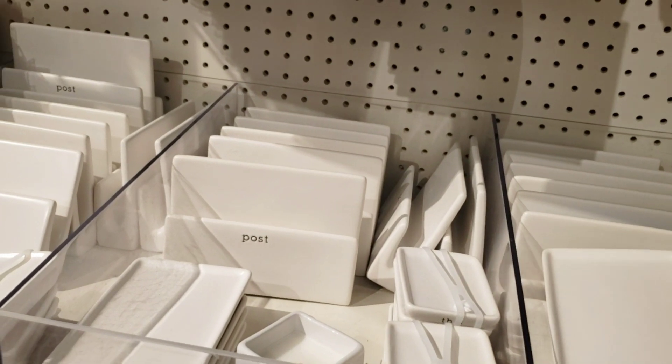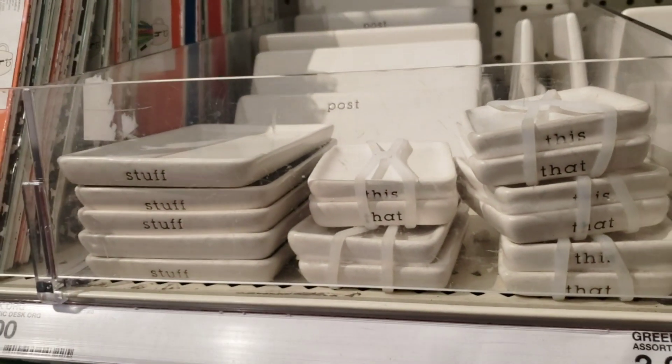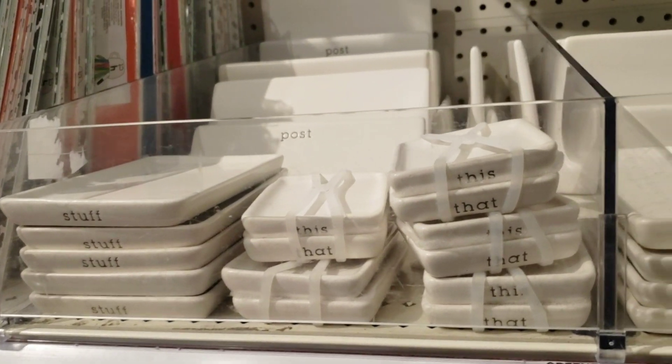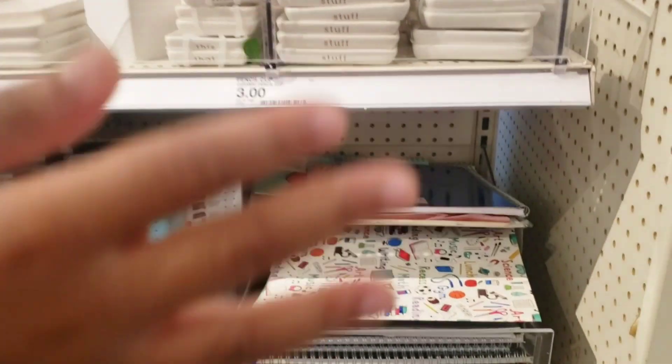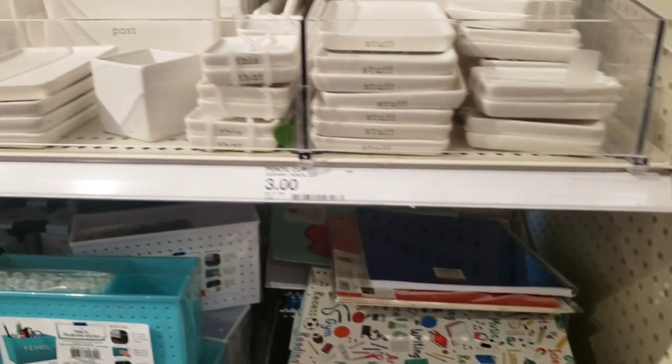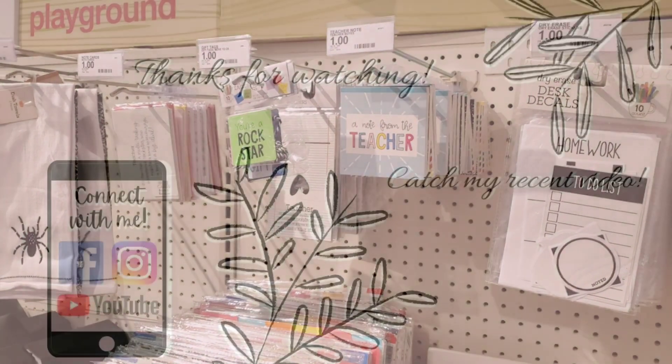If you like this type of content, I hope you consider subscribing and sticking around. Hit that like button and please leave me a comment below. Let me know what's your favorite item that you have found in the dollar spot section. I know a lot of us really love Target, and I can't wait to see your responses. Thank you for joining me. God bless.